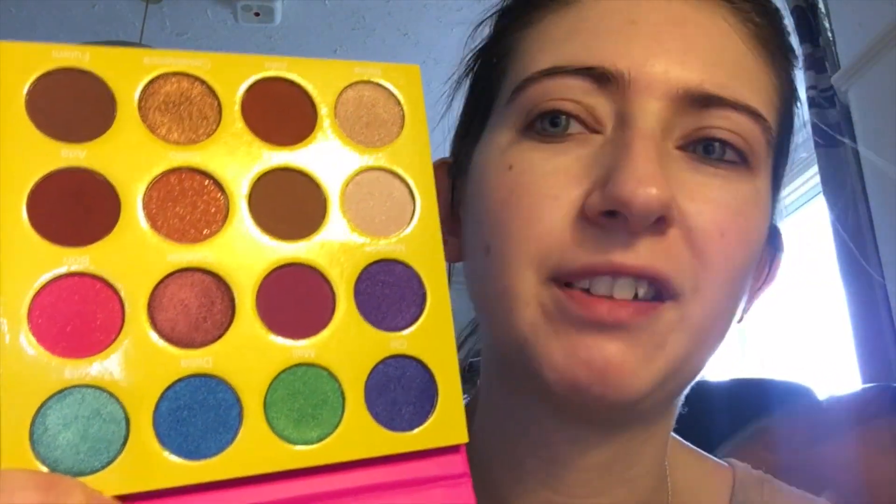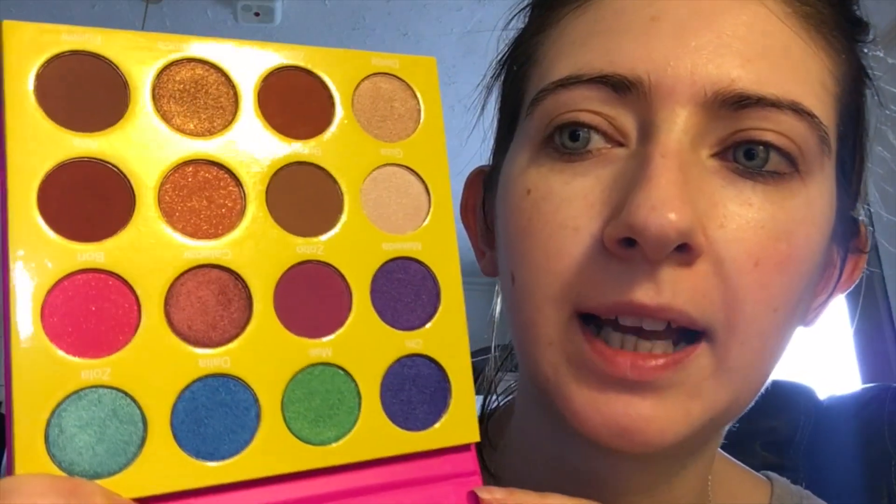I'm going to put on my foundation and all that jazz and then we're going to have a little play. So I have done my base makeup, and as you can tell I'm probably going to do quite a glam look with this palette. I'm not going to put any powder on underneath because I want to see what level of fallout we get — might work, might not, who knows. Let's crack on.